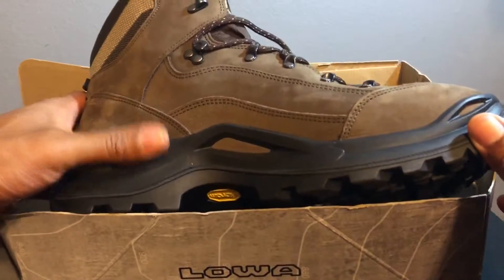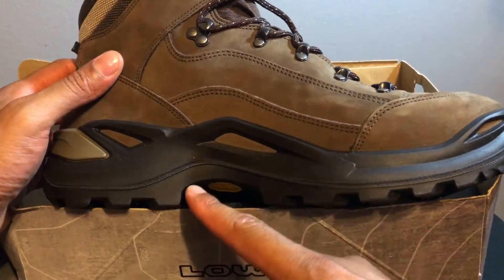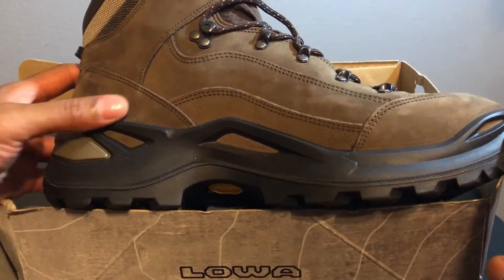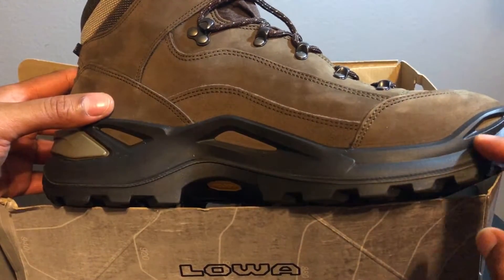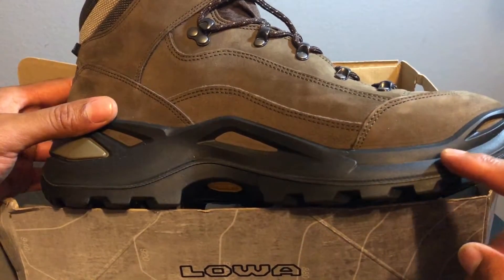I like this shoe because it reminds me of another shoe company that uses injection molding. This right here is just one solid piece, which means it won't come apart the way other shoes do — based on what I've read.